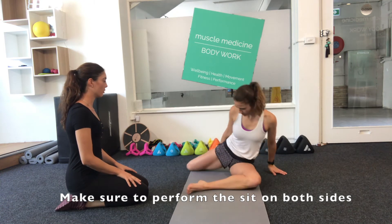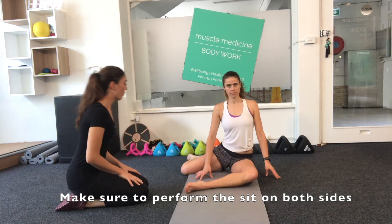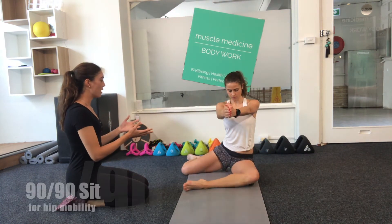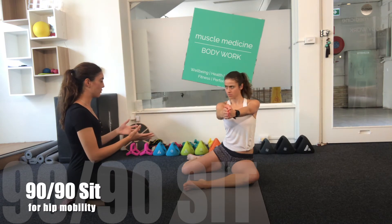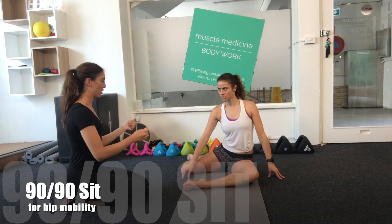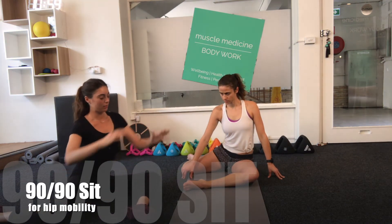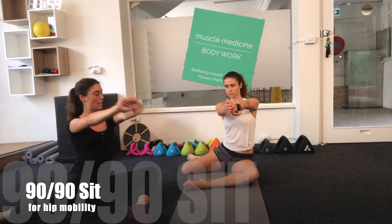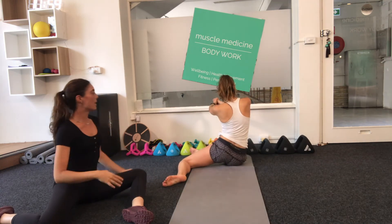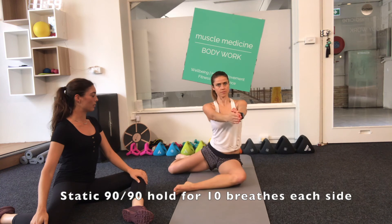You then need to switch sides so that the opposite leg is in front. When you are comfortable to sit in a correct static 90-90 position, the position can then be turned into an active movement to help strengthen your hips by shifting from side to side fluidly while maintaining an upright torso.